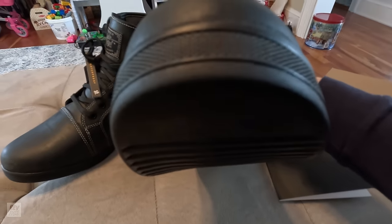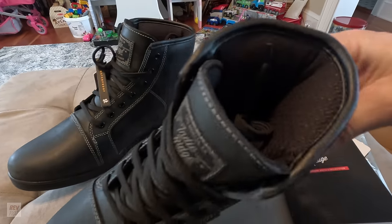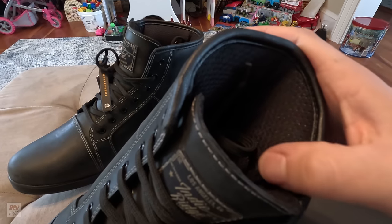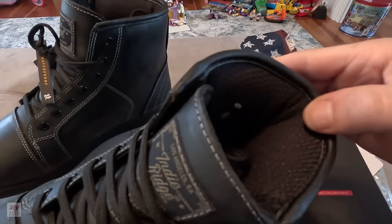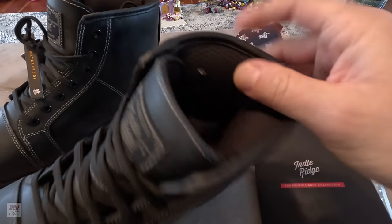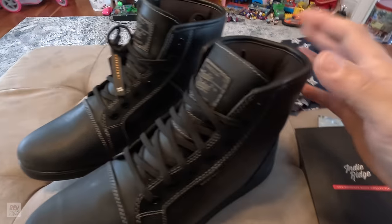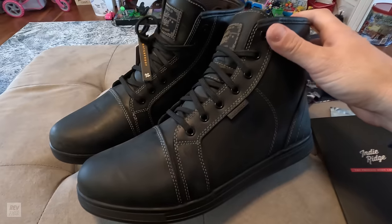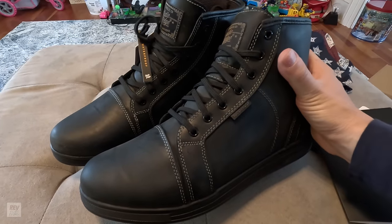One last thing — the interior of the boot. Very soft, very comfortable, pretty standard. I've seen this material in a lot of my police boots as well and it will hold up. Looking forward to trying these out, and I'll throw in some photos of them next to the motorcycle at the end of the video.